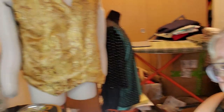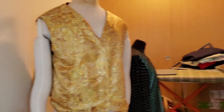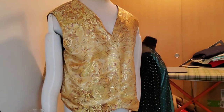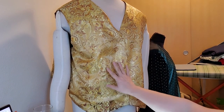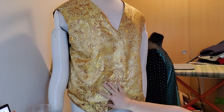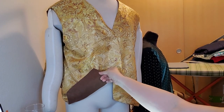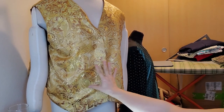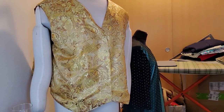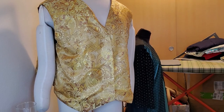The thing I like to make the best is brocade vests. This is Manny, my mannequin, and I'm going to show you the vest he has on. This is a gold brocade. On this side it's mellower, and on the other side, which he's already made into a vest, it was a lot lighter. This was made for a wedding — this was the groom's vest.